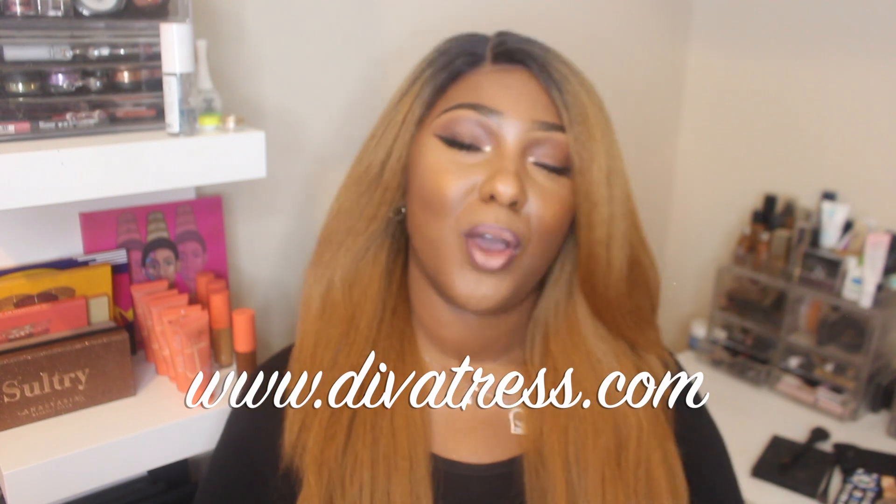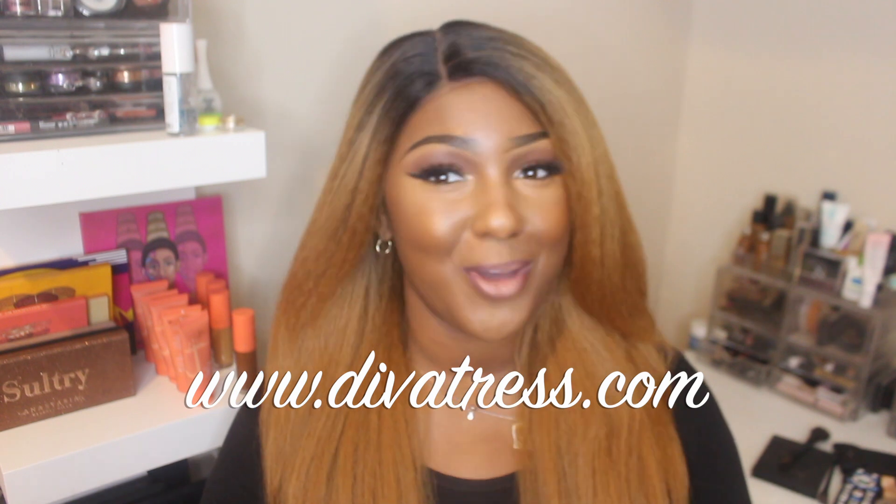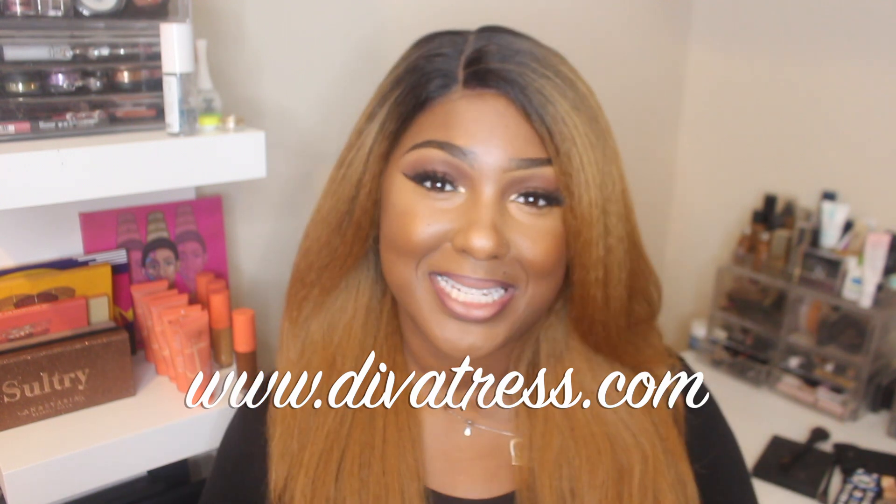It's a fun way to throw in some colors. They've got a lot of cute colors — if you like blondes, caramels, and golds, this is definitely a collection you want to check out. They unfortunately don't have any burgundies — I know a lot of my girls love burgundies — but they do have your normal colors: your 1s, your 1Bs, and your 2s. Overall I really, really like this unit and I think y'all should pick it up. Big shout out and thank you to one of my favorite companies, divatress.com, for sending me this unit. Any coupon codes or ways you can save money will be listed down below.